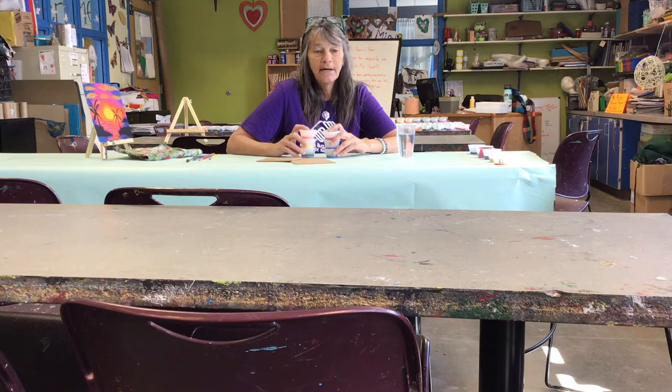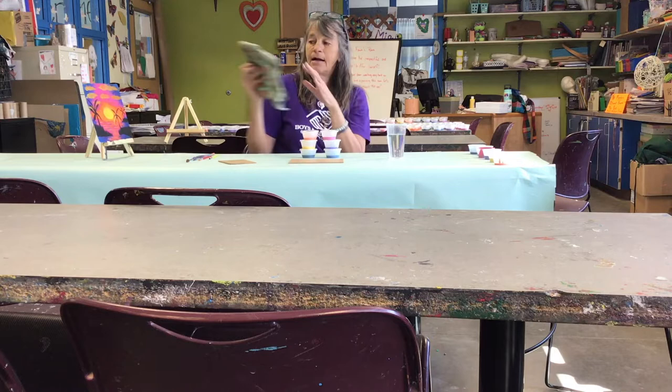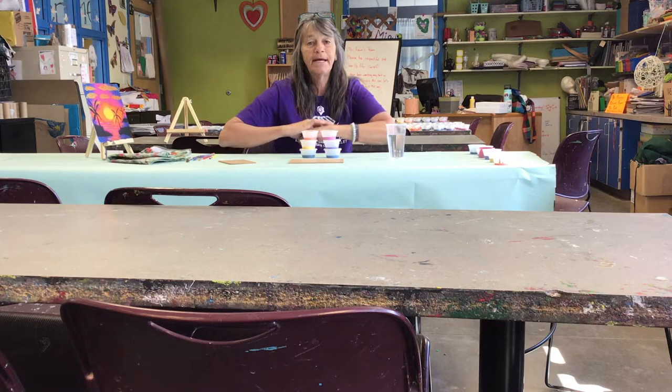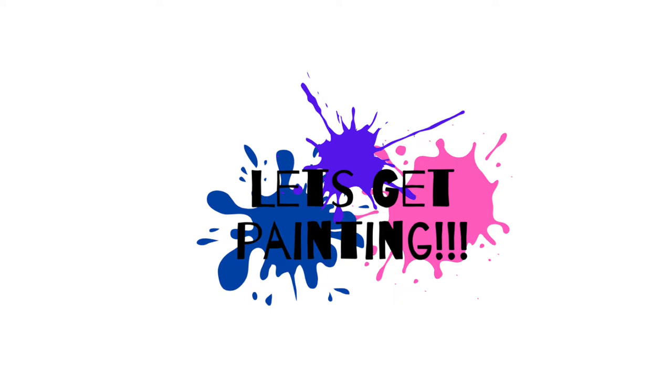So get yourself set up, get yourself a cup of water, open up the lids on your little paint pots, get your newspaper spread out so you don't make a mess, and make sure that you get your canvas and also a paper towel or a rag that you're going to wipe your brushes on to keep them clean between our painting. I look forward to painting with you — I'll see you soon.